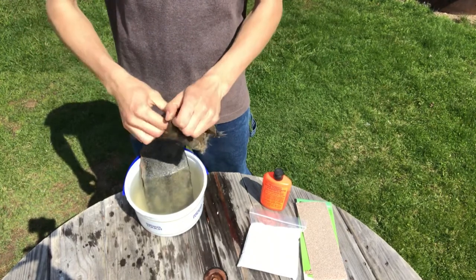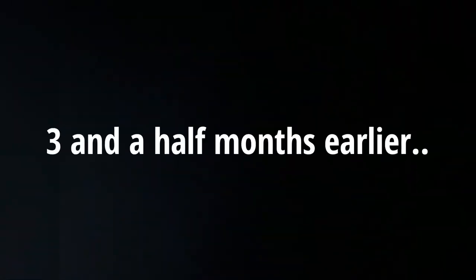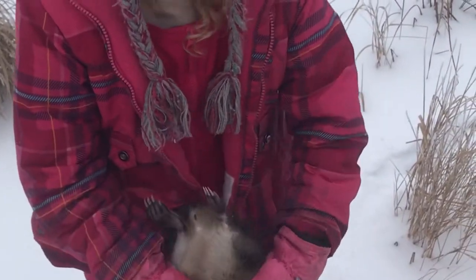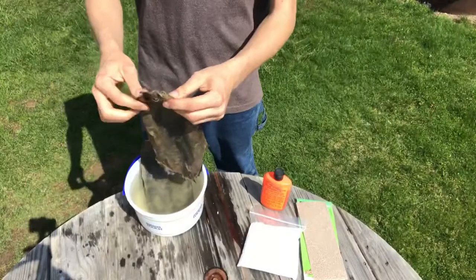By the way, I can roll the clip of when we caught this muskrat. [Shows clip] 'Kiss it.' 'I dare you.' 'I kissed it.' Alrighty, so here we go.